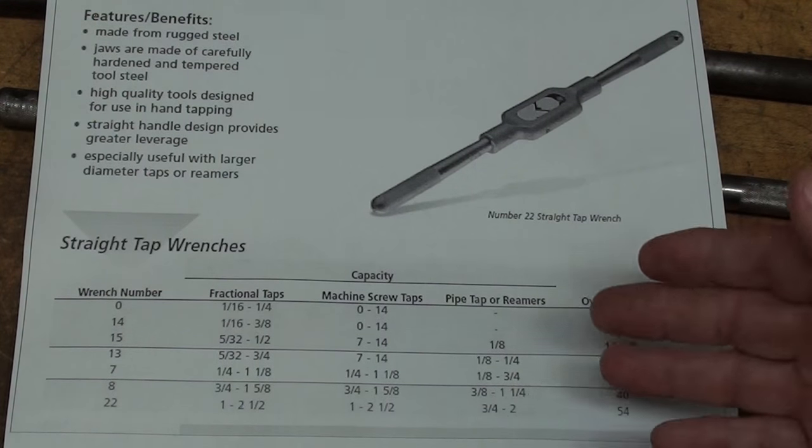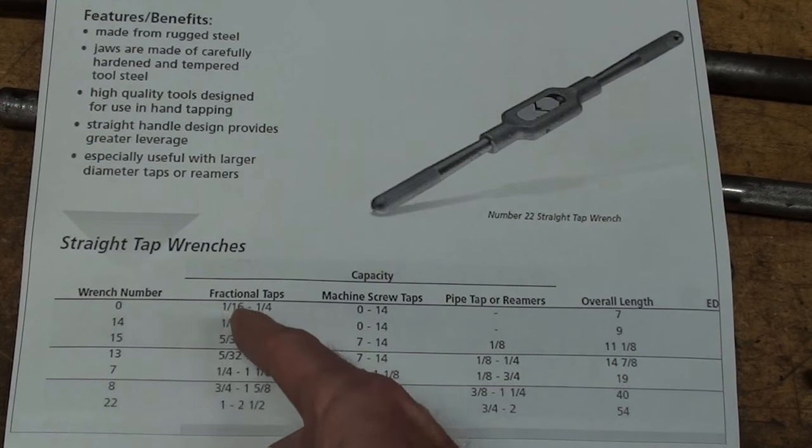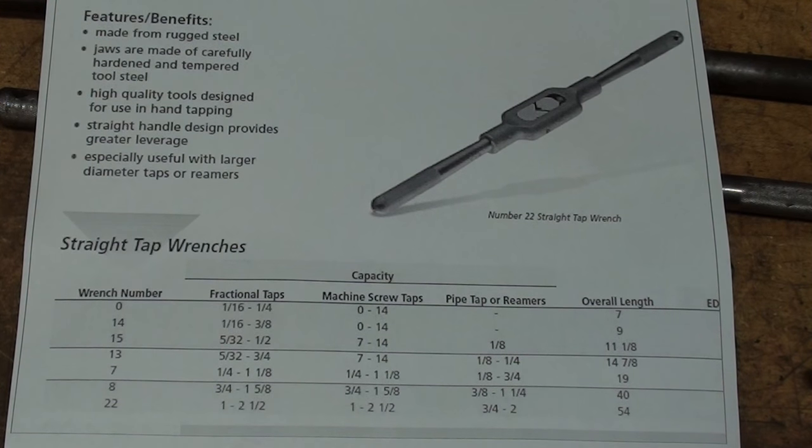As far as I can tell they still make these, but the lineup is not quite as extensive and they changed the numbering system. Here too you can see what taps they will hold, what the overall length is, and what the wrench number is. I believe the only one that retained its number is the 7, which is 19 inches long. Perhaps the 0 is also the same number, but the other numbers have changed. Greenfield has been bought out by another company — I think Vermont — but you can look that up.